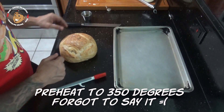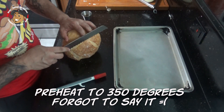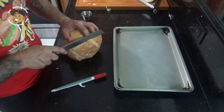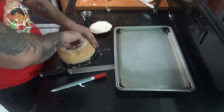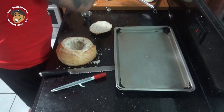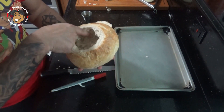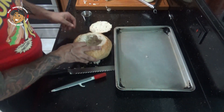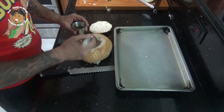Now while the soup is simmering, I'm gonna prep my bread bowl. For that, I'm gonna cut off about the top half inch to inch of this bread. After I cut the top off, I went ahead and hollowed that out — I left about an inch on the bottom and an inch on each side. Now what I'm gonna do is take some olive oil and brush the inside of this.